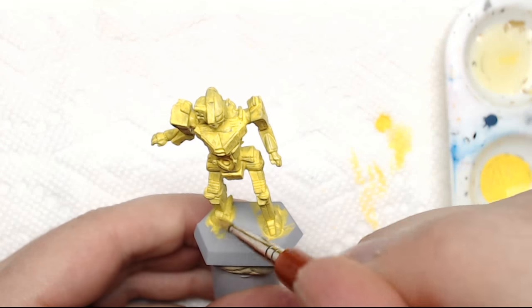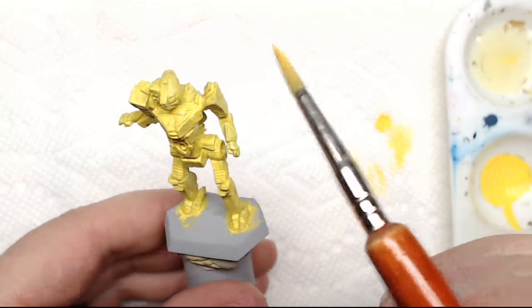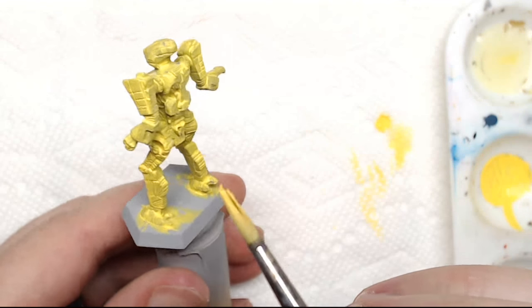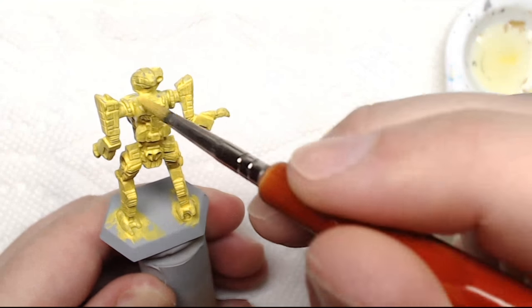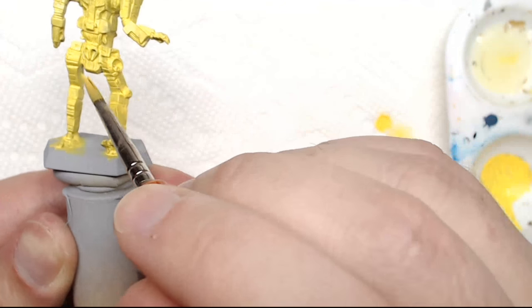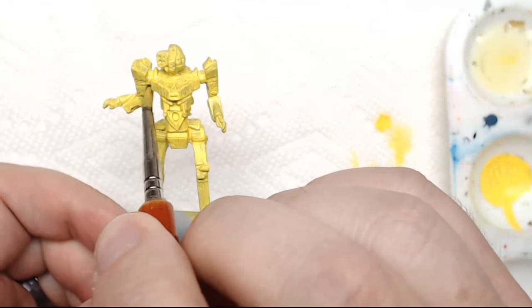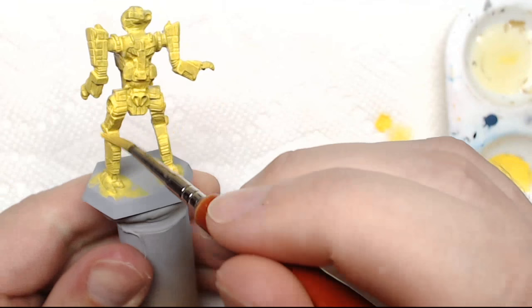So now my paint's starting to dry. I'm just going to pick out any of the areas that have either pooled paint or some of the little bubbles that are easy for me to reach. And then I'm looking for any spots that I might have just skipped over or didn't notice the first time — under the arms, in between the leg joints, back of the knees.